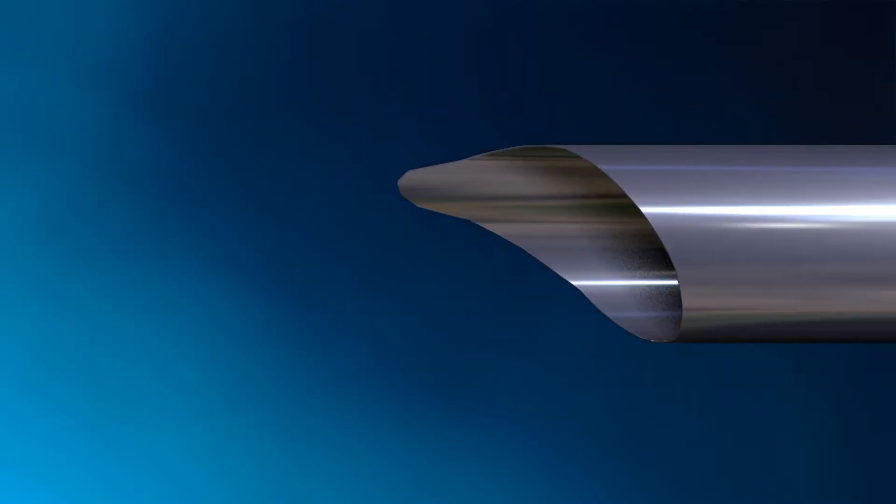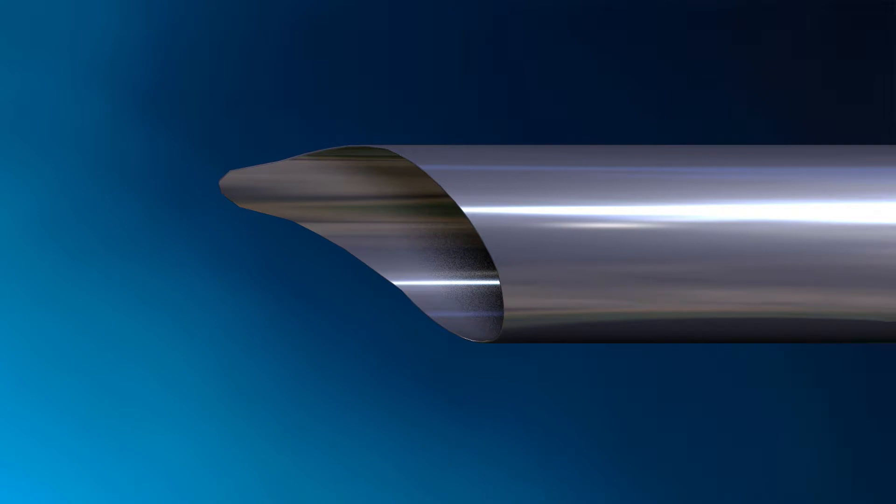The cannula has a specially developed bevel or tip, which protects the spinal nerve once it is inserted.